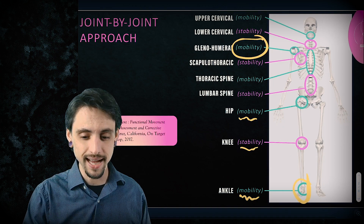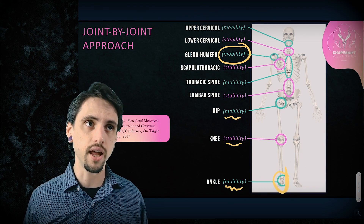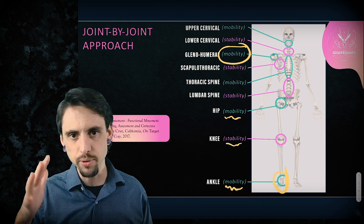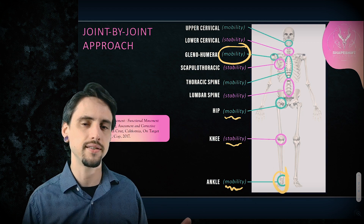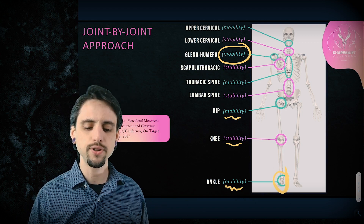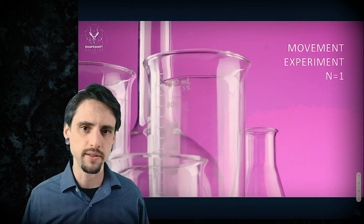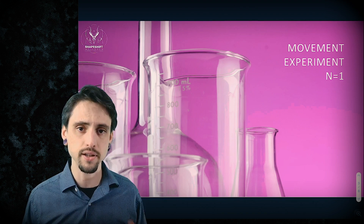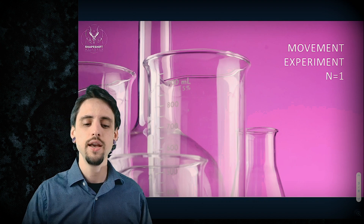But again, it breaks down. There is actually a lot of research on trying to correct a person's scapular winging, showing that it's not only very difficult to do so, but even if they do, it doesn't necessarily improve their pain. The point is that if we're looking at a movement experiment, we need to be willing to ignore the models and look at the human being in front of us and try things even if they don't make sense according to our dogmatic models.